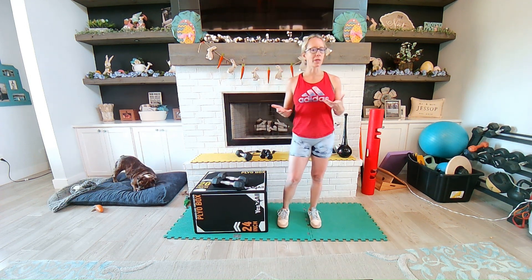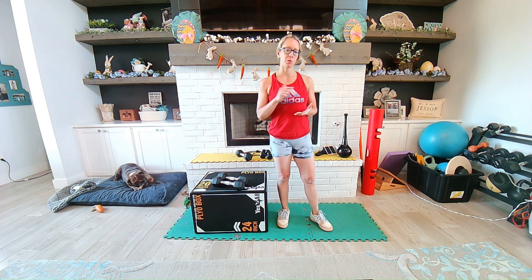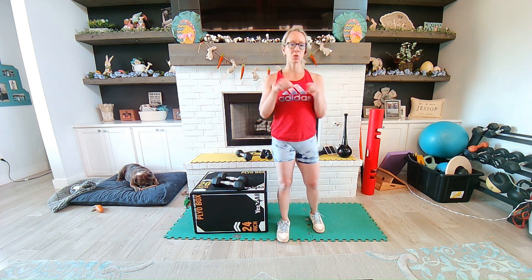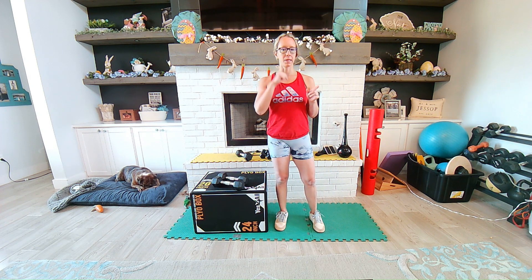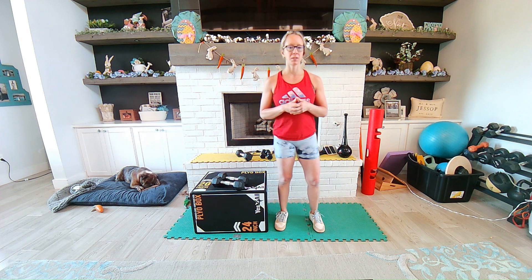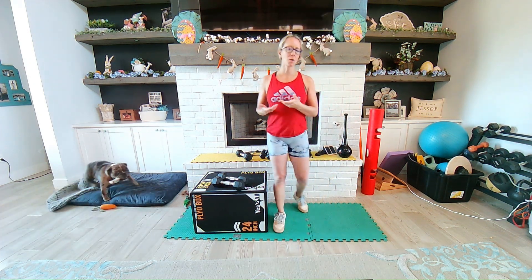You want to have about equal amount of weight distribution and pressure between your toes and your heel. I like to tell my clients to use the triangle — think of pressing through the big toe, the pinky, and the heel, and you should stay nice and rooted into the ground.